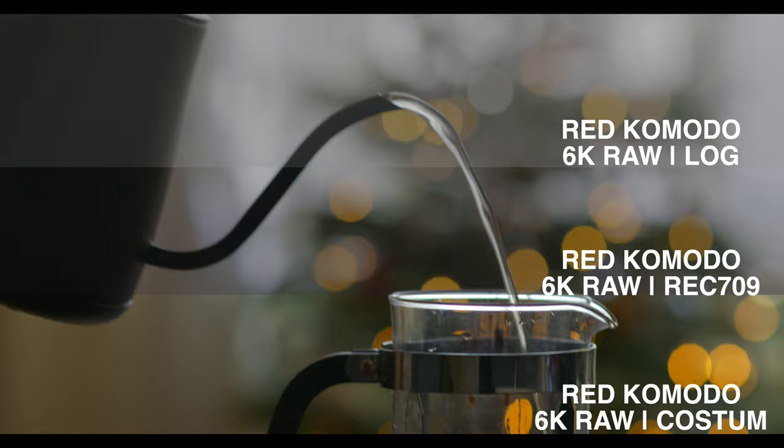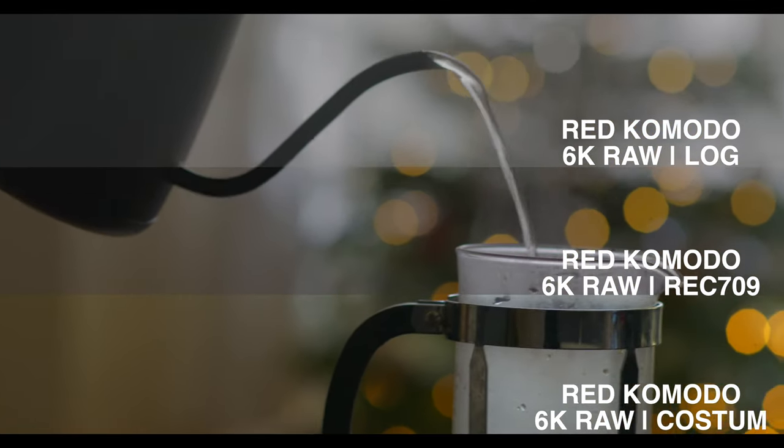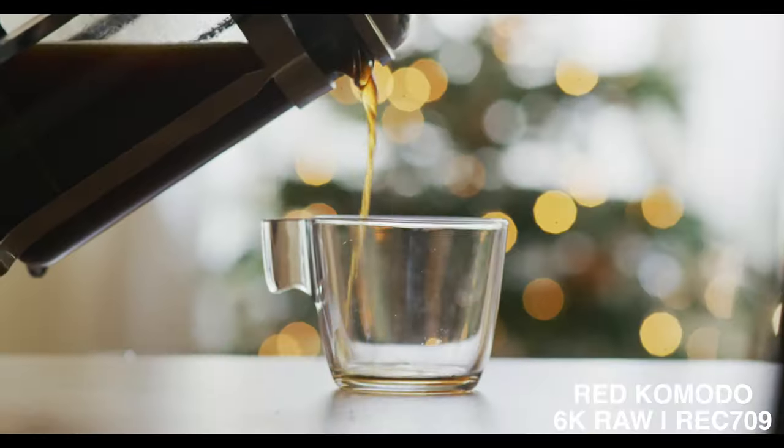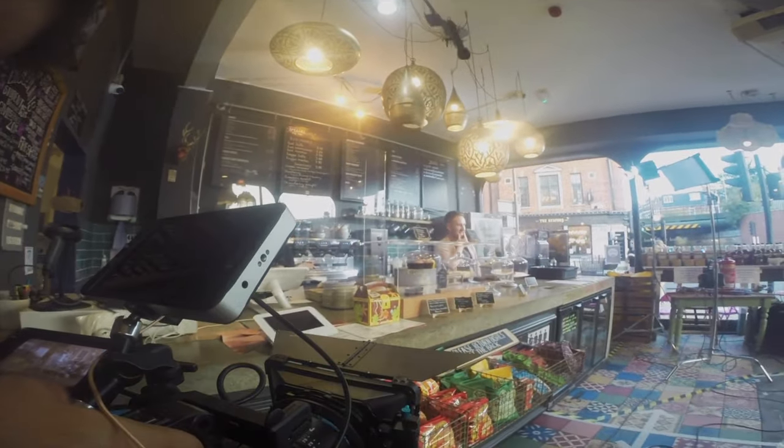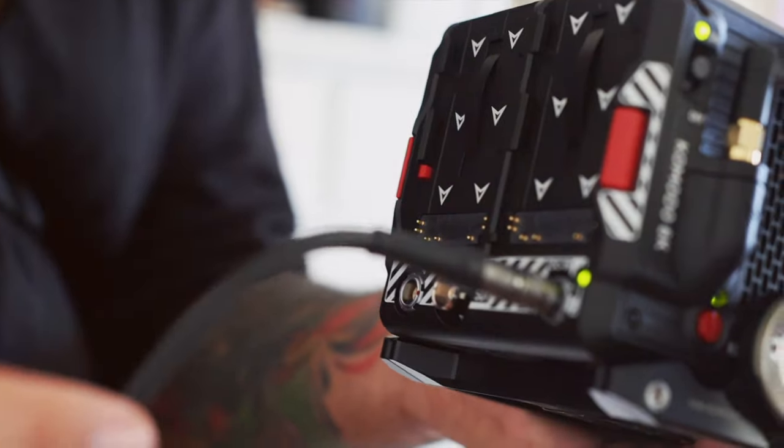The biggest surprise for me is the dynamic range and honestly how much you can push RAW footage out of the RED. You can clearly tell that working with a RED camera is a wildly different beast. RED gives you that...